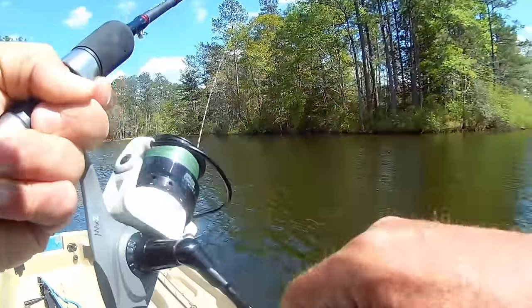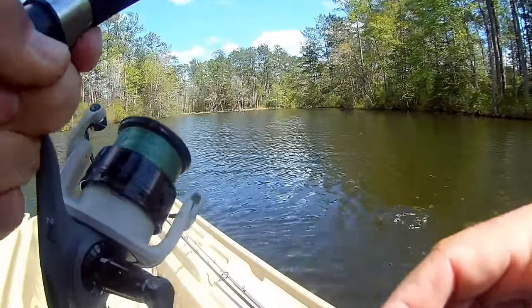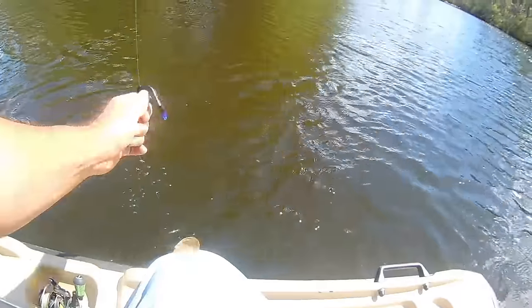I wouldn't recommend fishing these in super deep water. A neko rig with a nail weight will drop fairly fast, almost like a Texas rig. But the waco rig and wacky rig have a very slow fall rate, so keep that in mind in open water. Even at five or six feet, drop it over the side of the boat and watch how long it takes to reach the bottom — that shows you just how slow it falls as you go deeper.